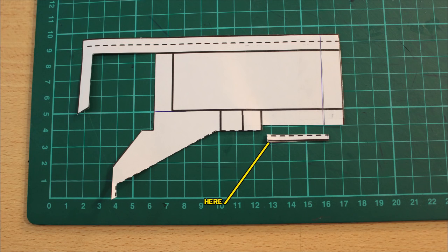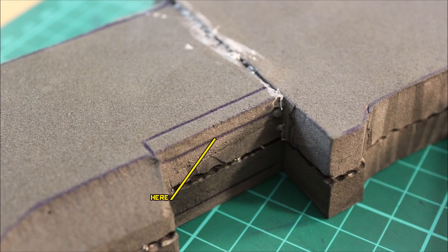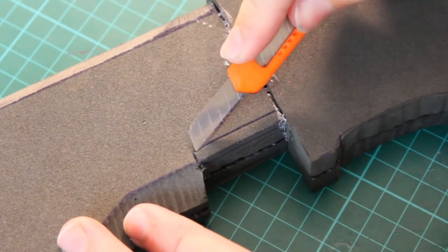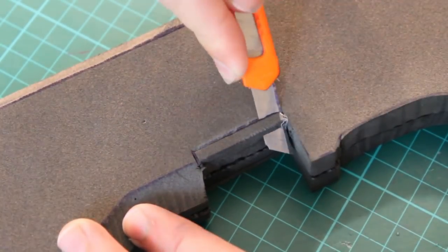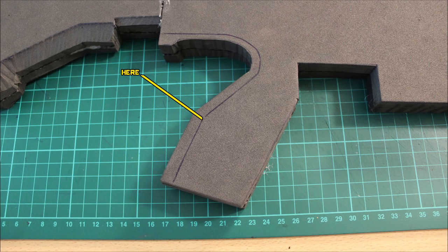Cut out this tiny segment marked at the bottom — it's very small so you might miss it. Lay it into position on the foam, add a tiny depth, and cut that off. It's a very tiny piece of detail but it adds a difference if you go ahead and bevel off that edge, making it look a bit nicer.